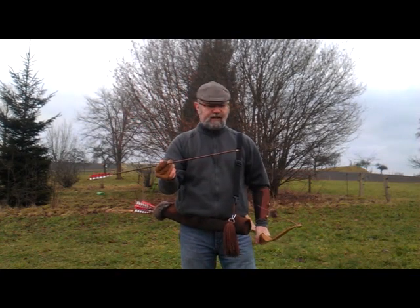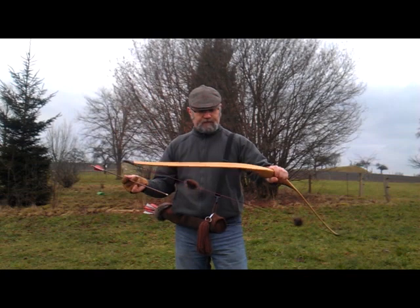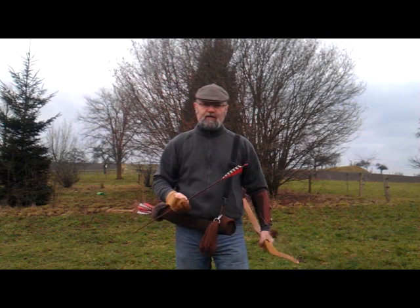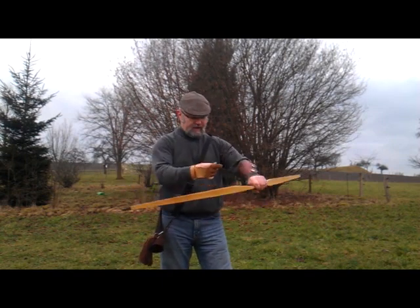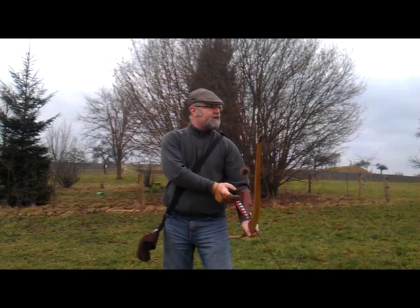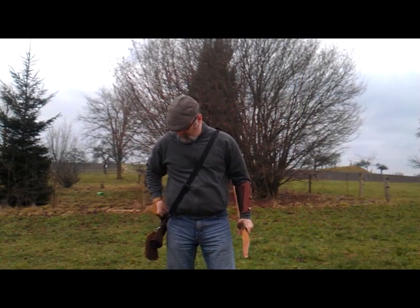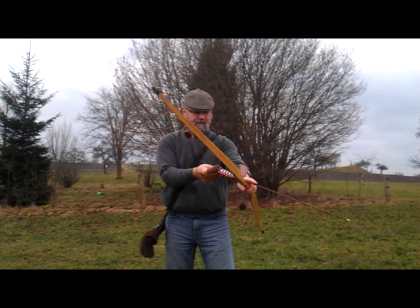Right, let's see this thing in action. I'm only shooting about 12-13 yards. If you have any questions regarding the Penthalon Slimline Timber Sticks or the bow, post them in the comments section below. I've got no knock point on the string as yet so we shall see. Very very quiet.